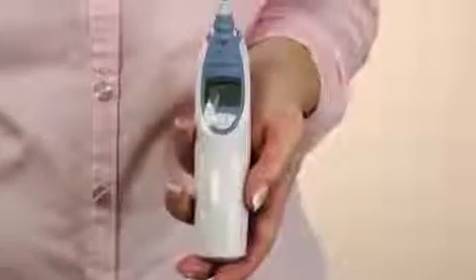Here we would like to show you how to take a temperature with your Braun ear thermometer. In order to make sure you have the correct model number, please look on the front bottom of your thermometer for a type number. This number should read 6022.